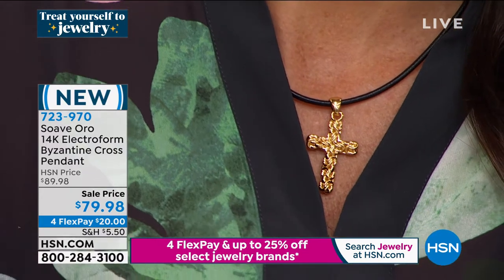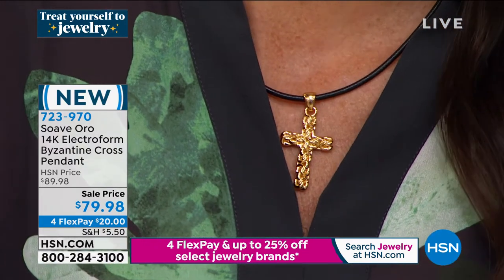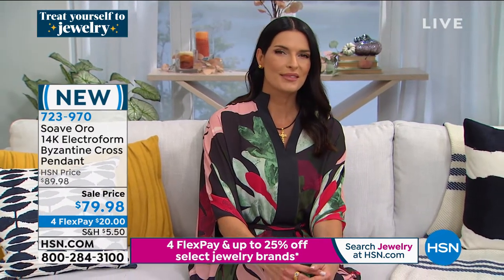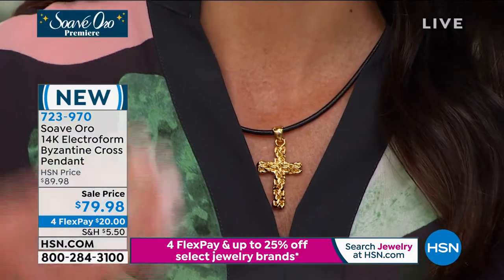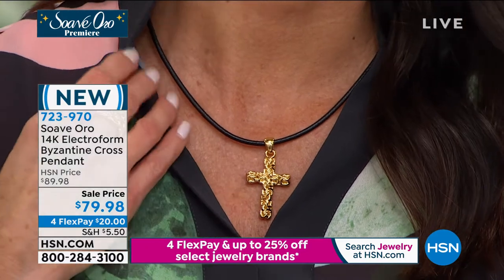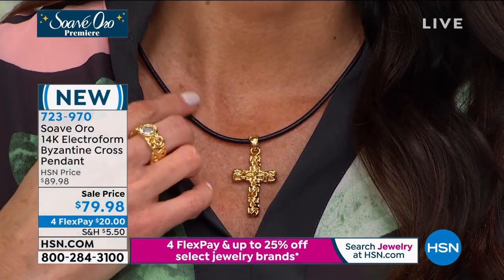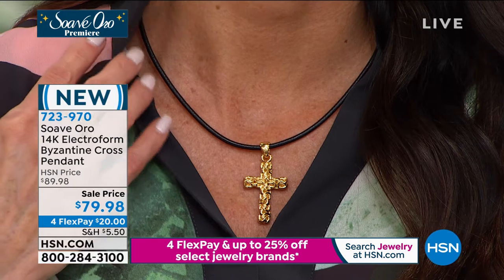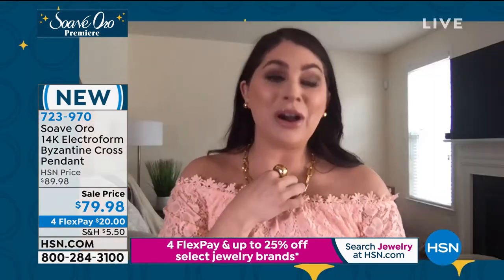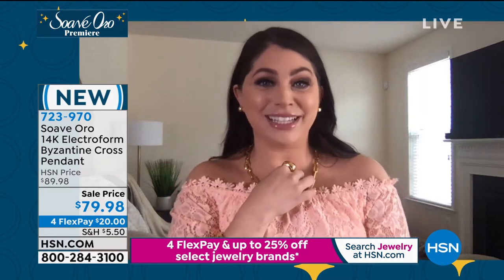Look at how Angie has this styled — it looks so gorgeous on her. Look at that gold right up against that deep golden skin tone with the leather cord. Lynn is wearing it in a classic, traditional way; Angie is adding the edge and modern vibe to the cross. When you see a woman or man wearing a cross close to their heart, there's more of a story there — there's substance and faith.